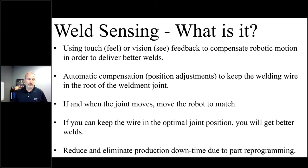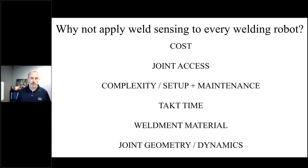If and when the joint moves, the robot needs to move to match so that the wire is always aligned with the root of the joint. If you can keep the wire in the optimal joint position — as those of you who know our Welbee product understand — you're going to get very good weld results. The whole idea with this technology is to reduce and eliminate downtime due to the weld process acting up when you can't maintain position.